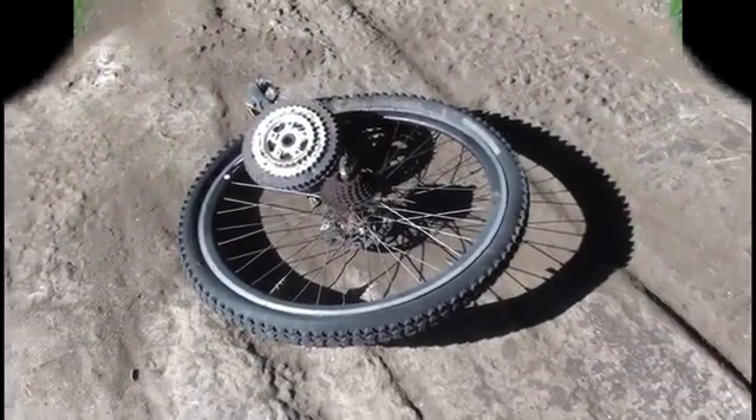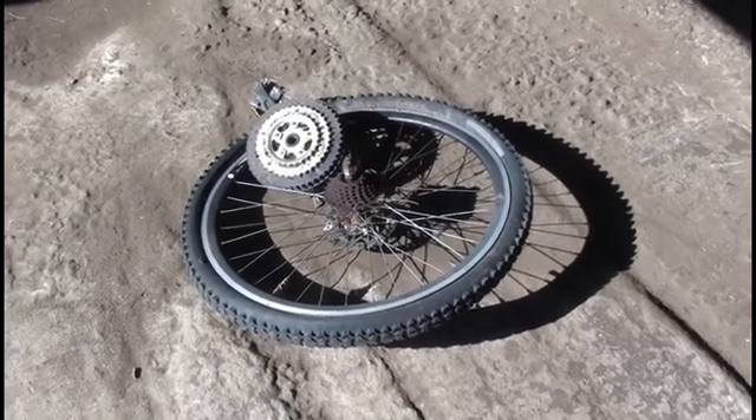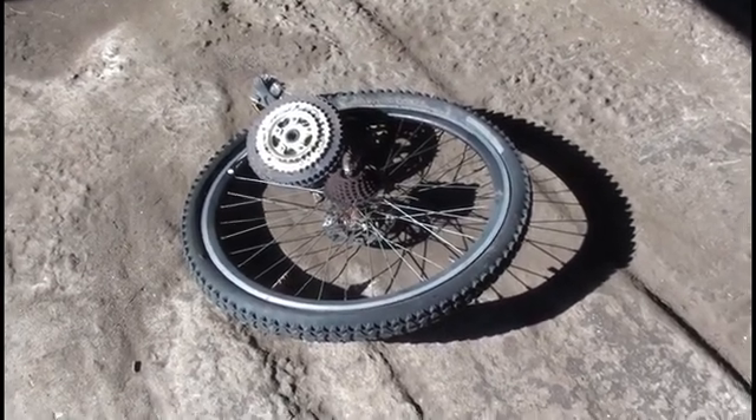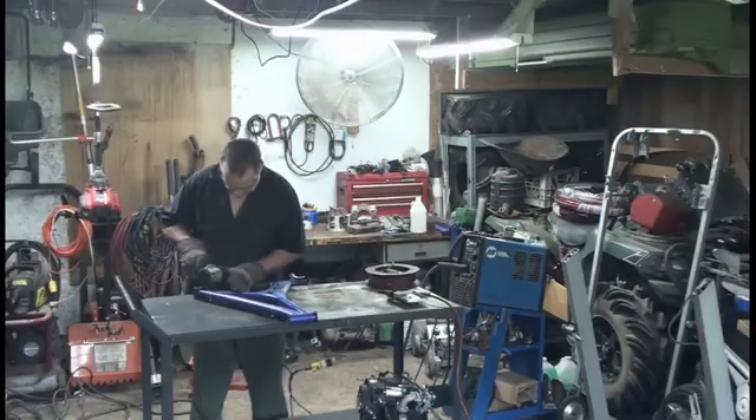I have 21 gears from a mountain bike. What do you think? Should I build a granny mountain trike? Leave a comment.